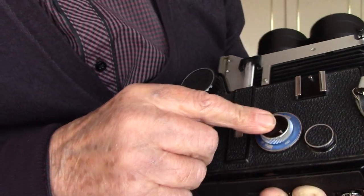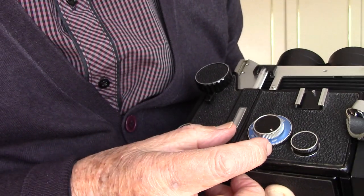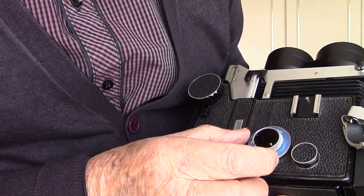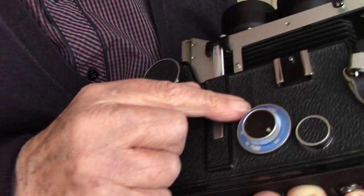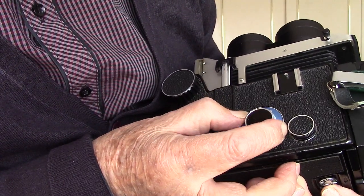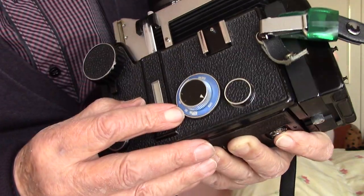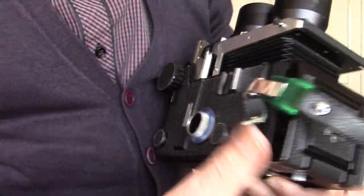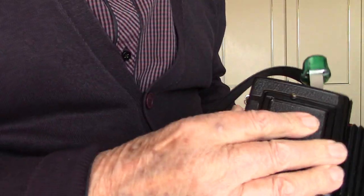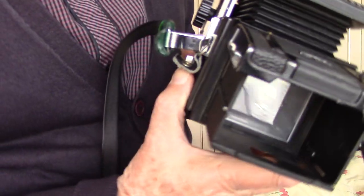Then you've also got to turn this outer one until the little red marker goes to 135 — it's currently on 55, 65, and 80. You turn that round until the red dot says 135. That means the parallax bar inside your bellows — the little bar that comes down inside the focusing screen — will be correct for your parallax.